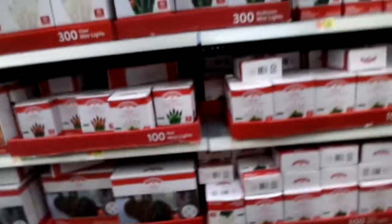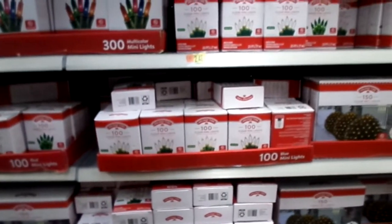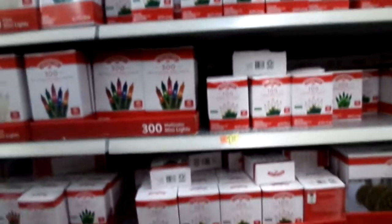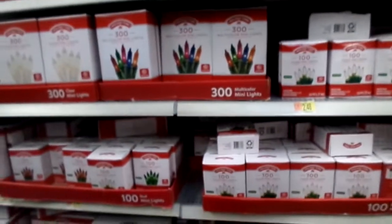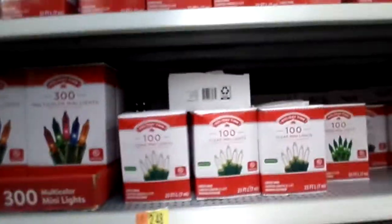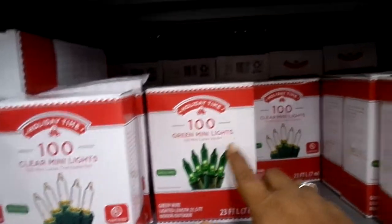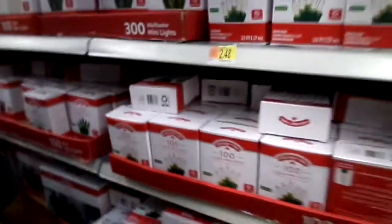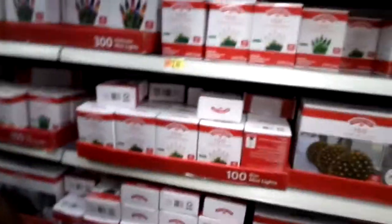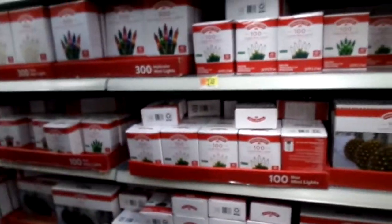I want something that's got different colors, you know what I'm saying? Because see, like this one right here, it's just got green by itself. And these here are $2.48. They've got all the same color. And they got different, mixed color.